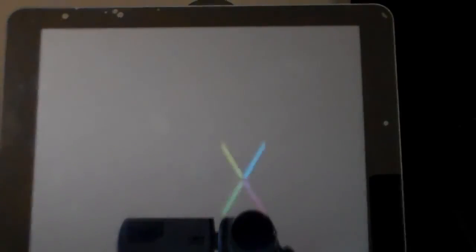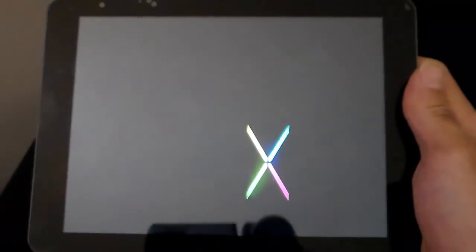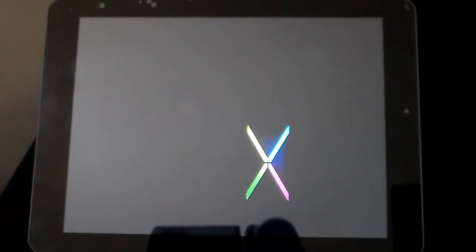If the boot animation on startup is too big for the tablet, don't worry about it. You can download a custom boot animation for Android on the Android marketplace for free and install a custom startup boot animation.